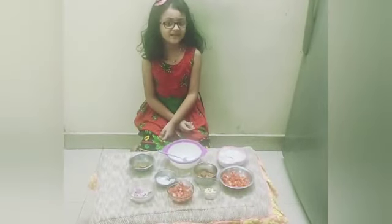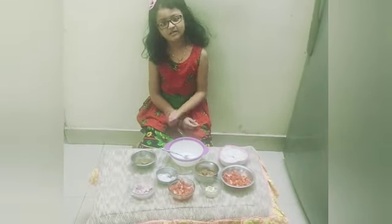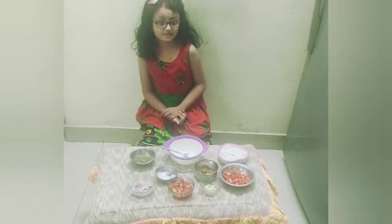Hi friends, my name is Mimsha. I am 7 years old. I am studying in class 2.